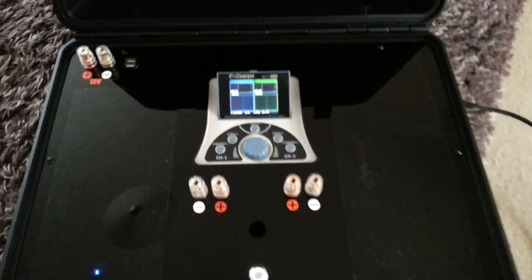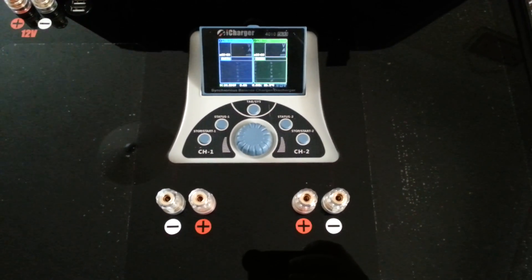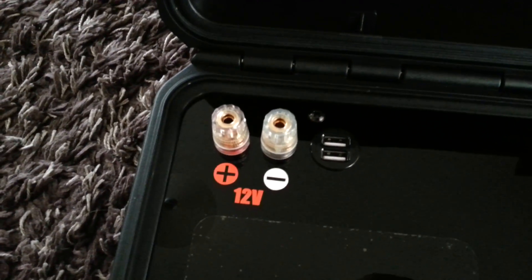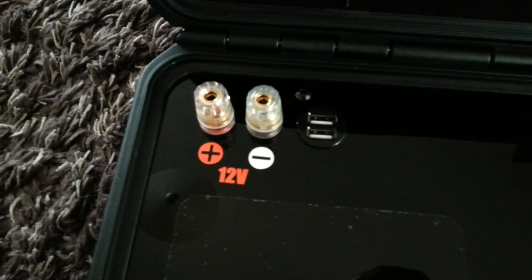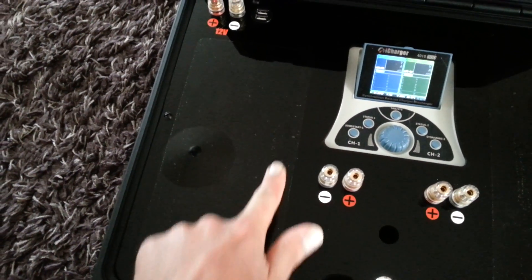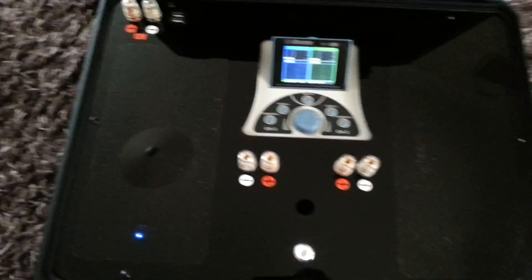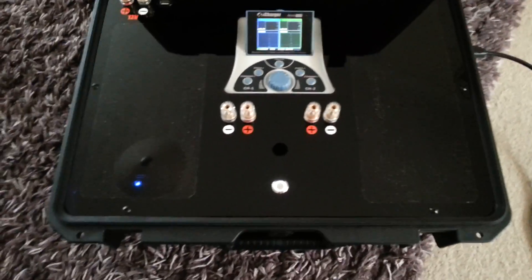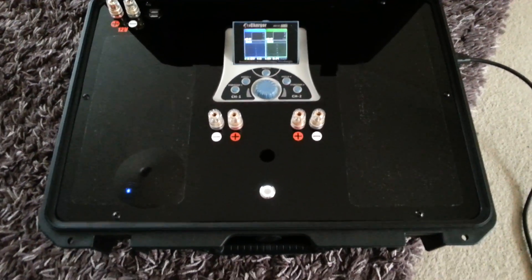This case obviously is housing the 4010, and we've got outputs for the two channel chargers on the deck. In the top left-hand corner, I've also added a 12-volt outlet and a USB charge port to charge mobile phones, GoPros, etc. You will also see this material here — it's got some bubbles in it because I've only just applied it. It's static cling vinyl, which is clear, so it provides some protection if you're putting your batteries on the deck to avoid any major scratches.